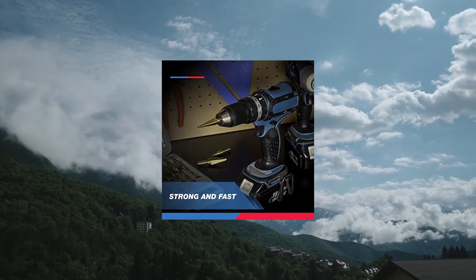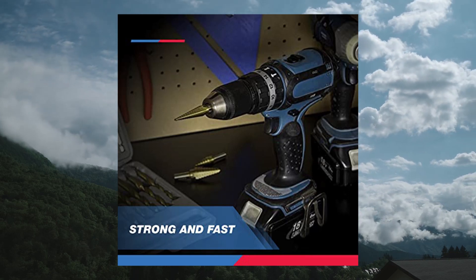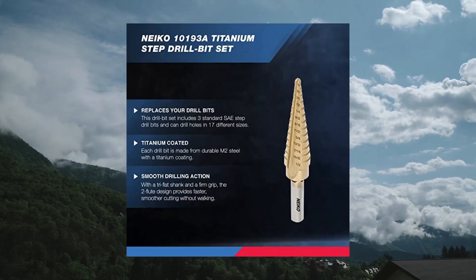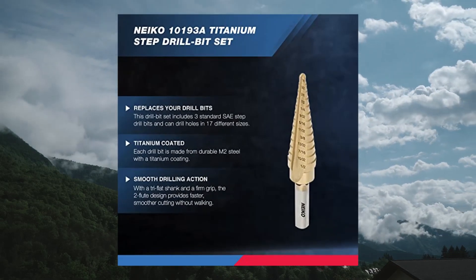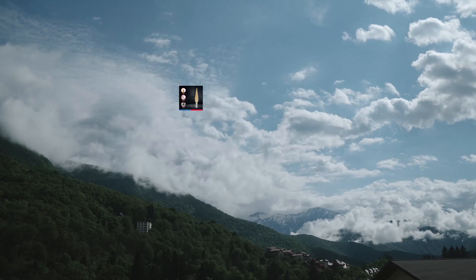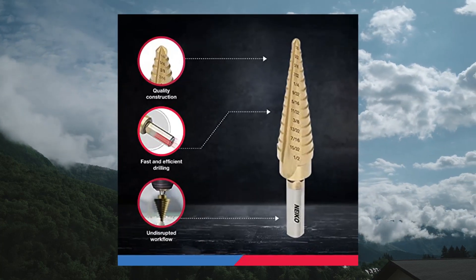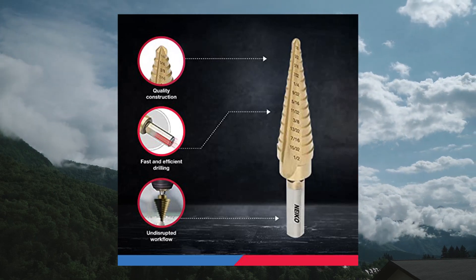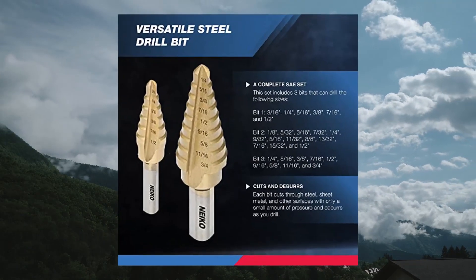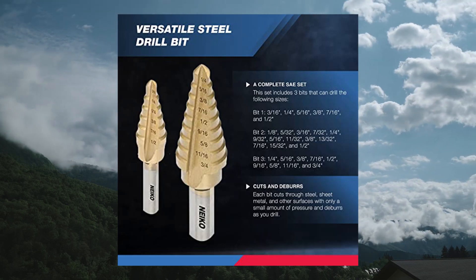NECO 10,193, a titanium step bits unibit set, 28 sizes. High speed steel replaces 28 drill bits. This set includes 3 standard SAE step drill bits that replace 28 individual drill bits, allowing you to spend more time working than swapping out drill bits. Titanium coated HSS unibit made of high speed steel with titanium coating for added durability and bit life, suitable to drill through plastic, aluminum, copper, stainless steel, and many other types of sheet metal.